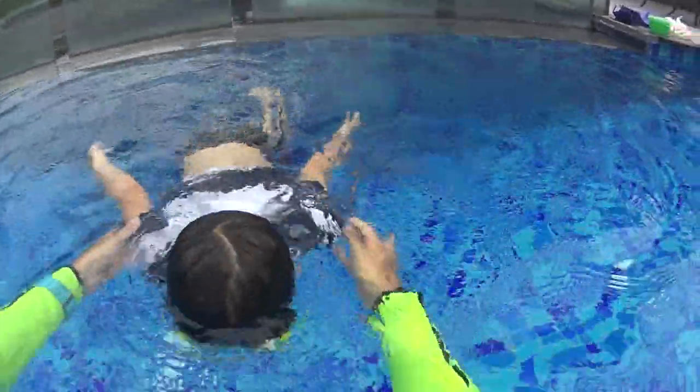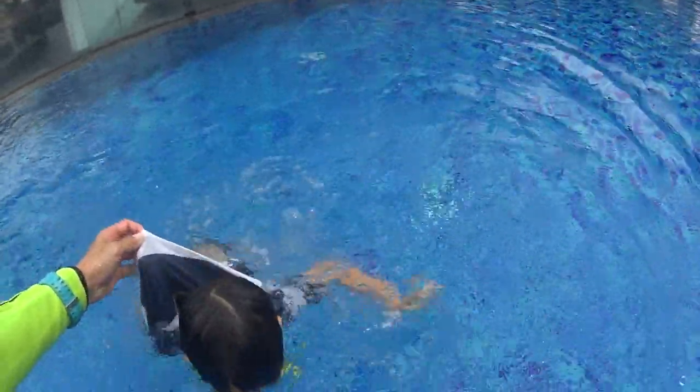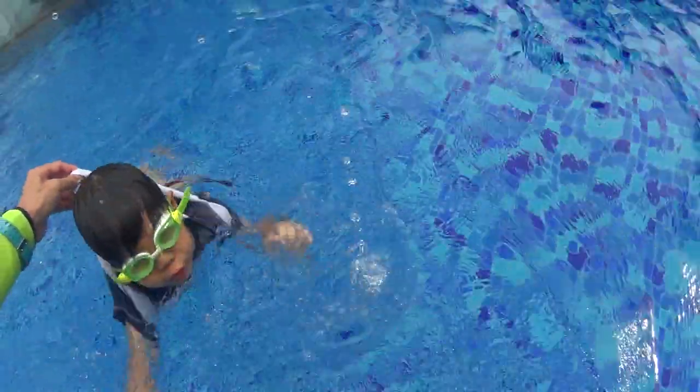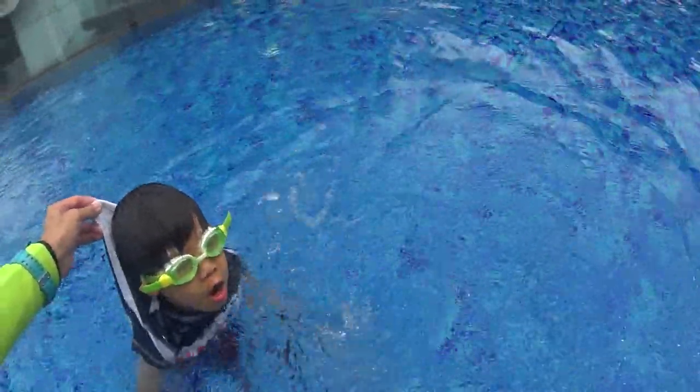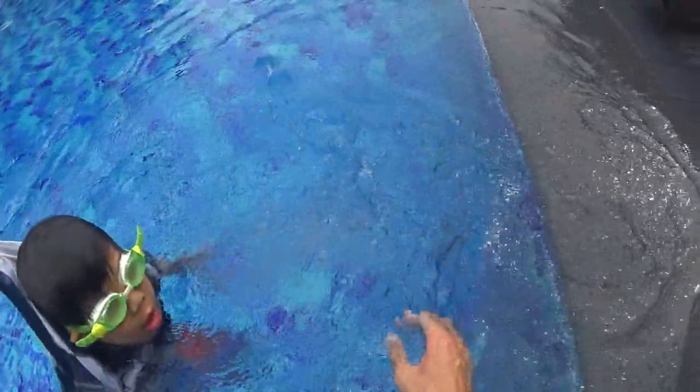Bubbles first. One, two, three, four. Move your hands. Move your hands. And bubbles again. One, two, three, four. Tiger. Tiger. Bubbles. One, two, three, four. Tiger, tiger, tiger. Move your hands like a tiger. And bubbles.